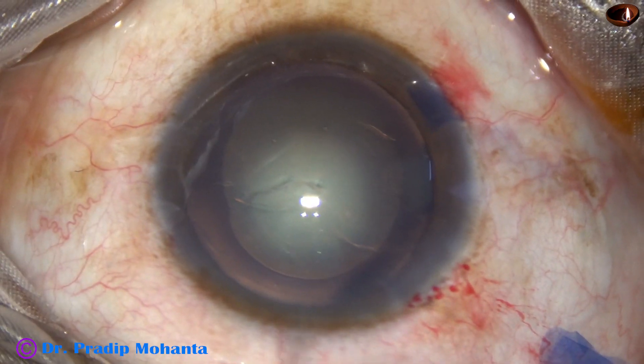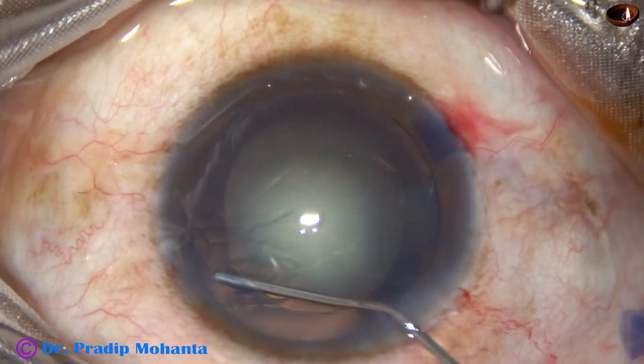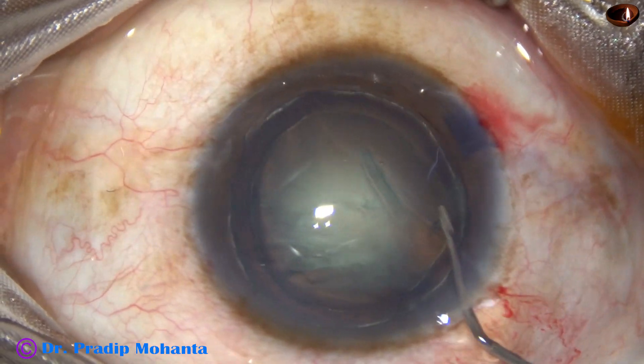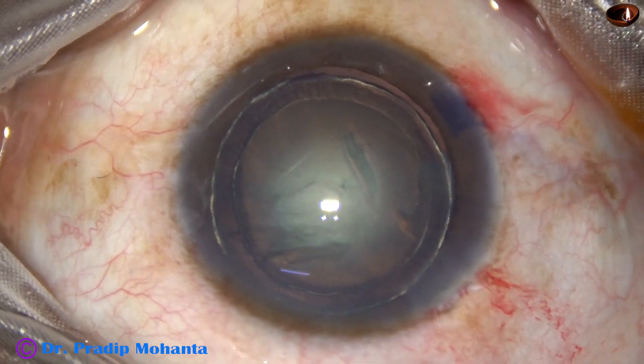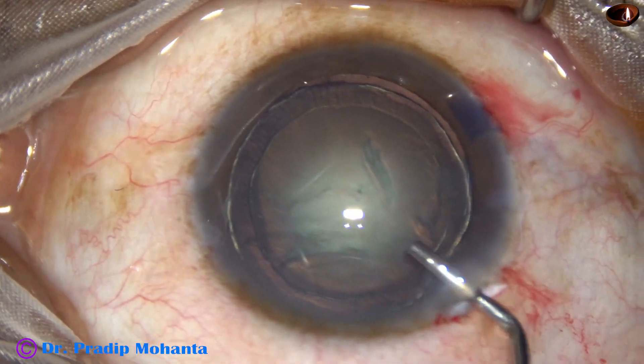Now, hydrodissection and hydrodelineation. This is hydrodissection and this is hydrodelineation. Hydrodelineation has produced a nice golden ring in this case.